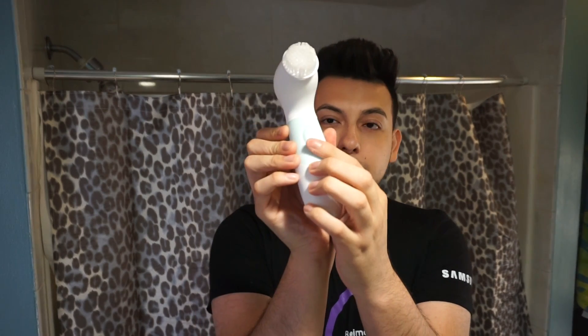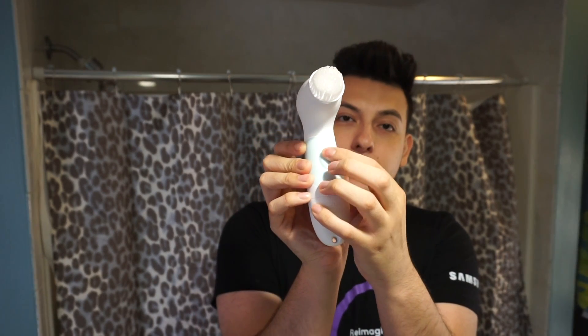One thing it does not come with is batteries, so you will need four double-A batteries — it was a struggle for me to find some. But it's super simple: you grab your brush head, put it on, and there are two buttons. You just press the top one and it starts.